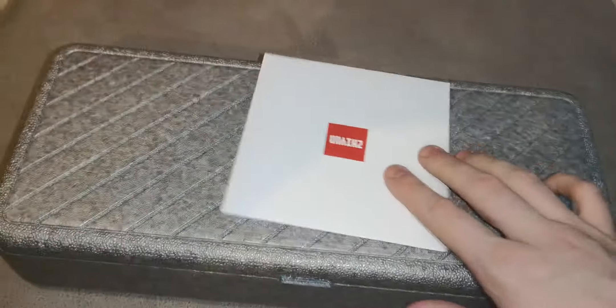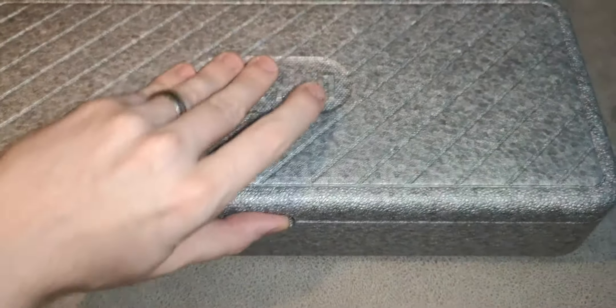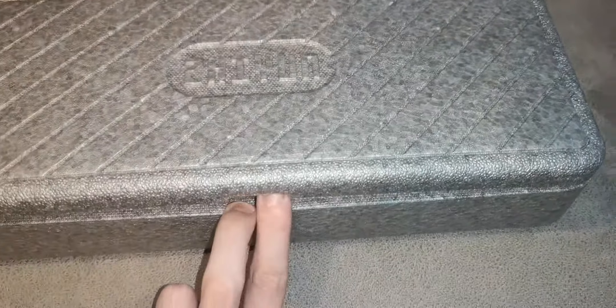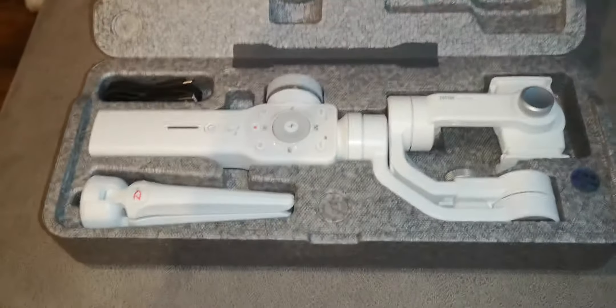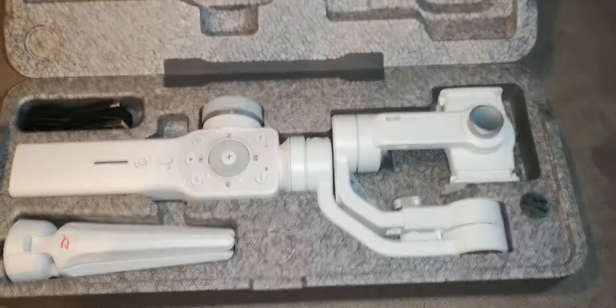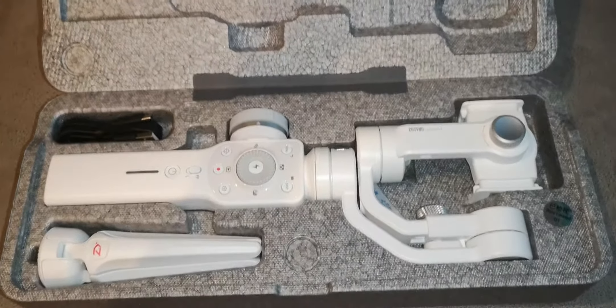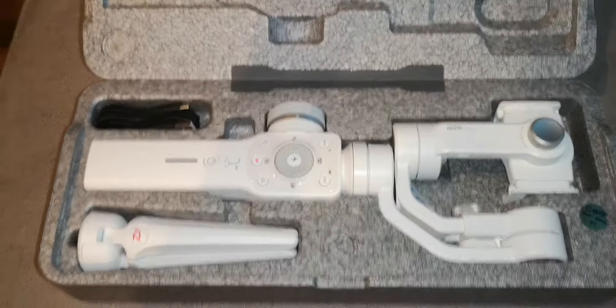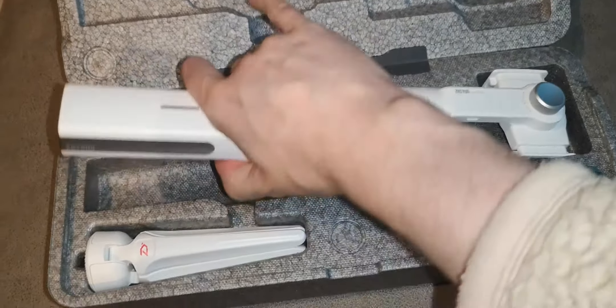This is the box it comes in. It's a 3-axis gimbal and takes quite a few smartphones perfectly fine. If you've got a big smartphone like a plus model, it'll work perfectly fine. I went for the white version because there aren't many white ones around — they're normally black — and I just think it looks better.